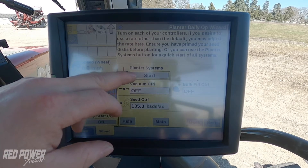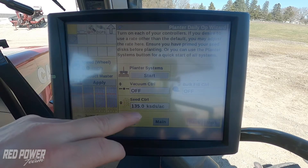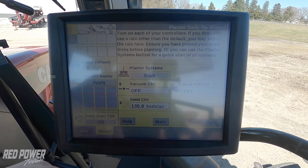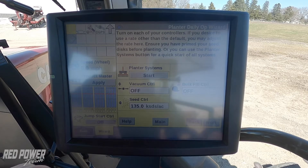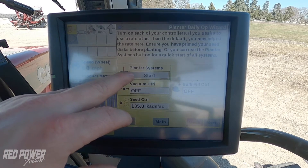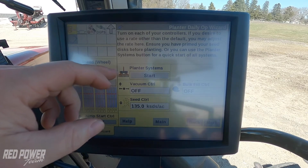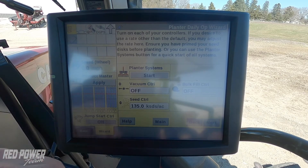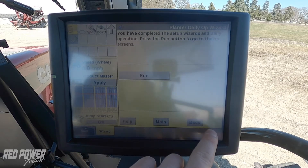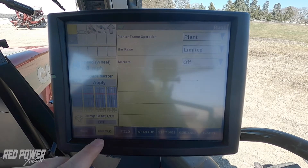I press next. I would then do my planter system startup back as I did before. We can see that my seed control has changed to 135,000 because that's what I have my ASGRO product set up as. Once you would turn on your hydraulics on the tractor and your PTO pump if equipped, do your planter system start. Start up your back bulk fill, go back to your run screens.